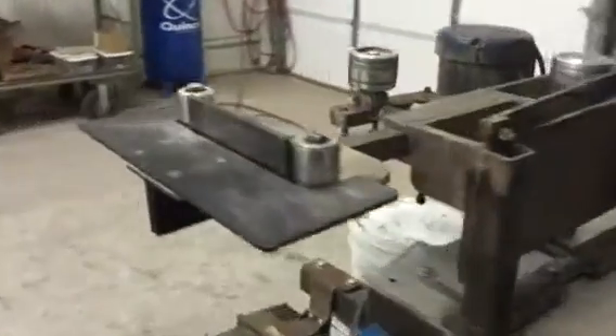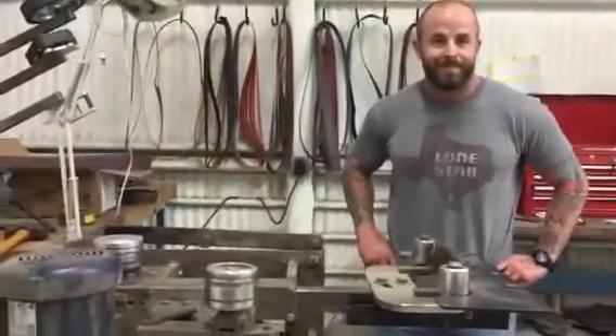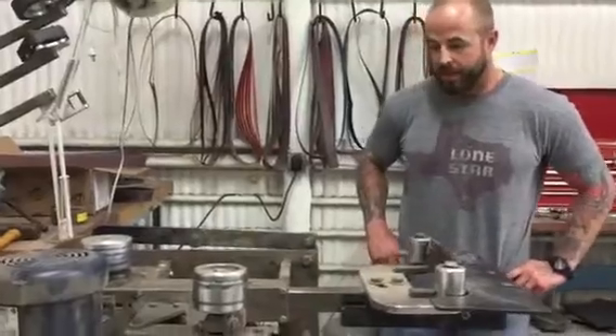Today is January 27th, 2016. I'm here with Eric McRae at Old Style Designs. Eric, tell us about this KMG — what's your favorite aspect?